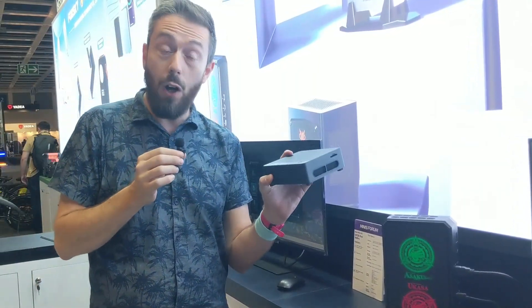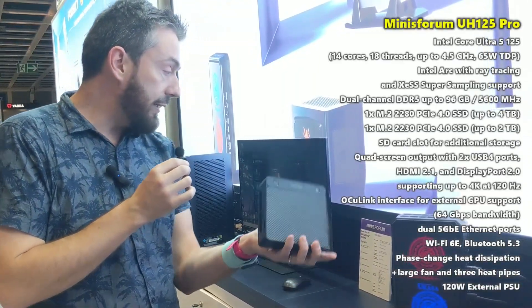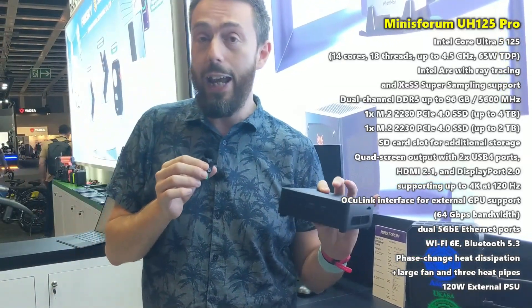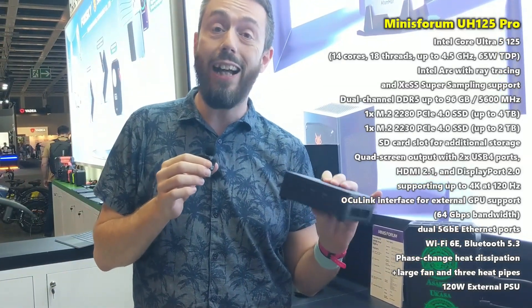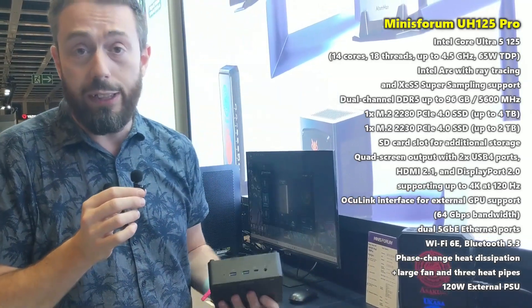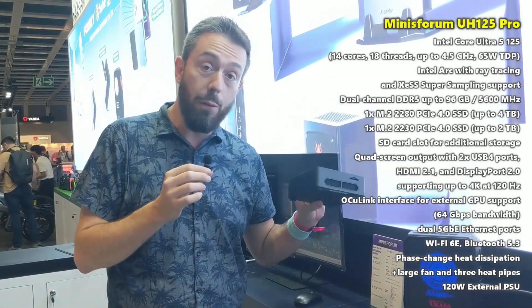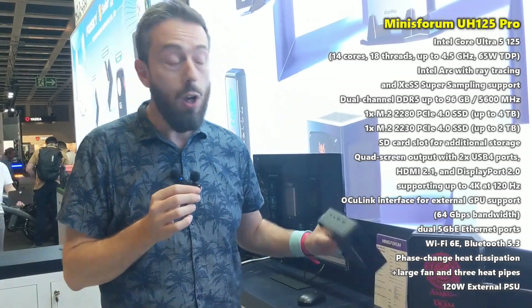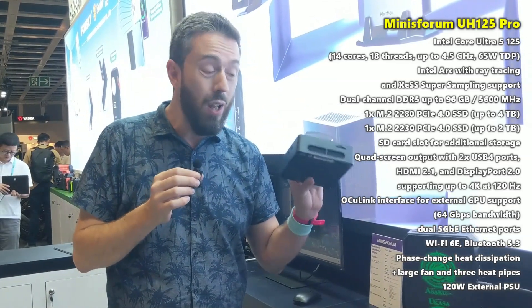This one here is the UM125 Pro. It runs on an Ultra processor — we've been hearing a lot about Ultra processors here at the trade show, with enhanced AI support. This is another example of that, with Gen 4 architecture inside, meaning you can get some super-fast NVMe drives — a couple of 8 to 16TB options — inside this small, deployable mini PC module.